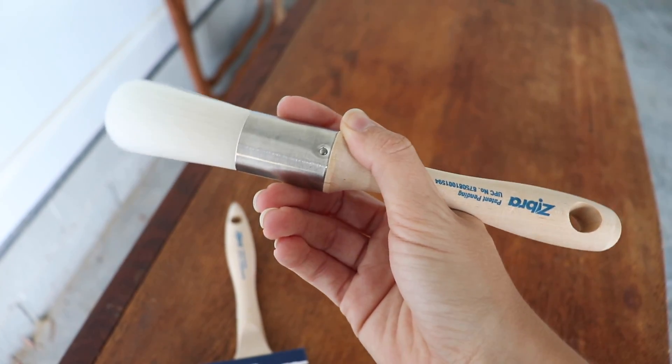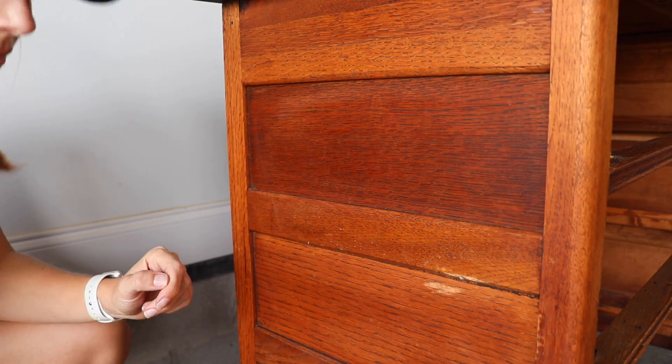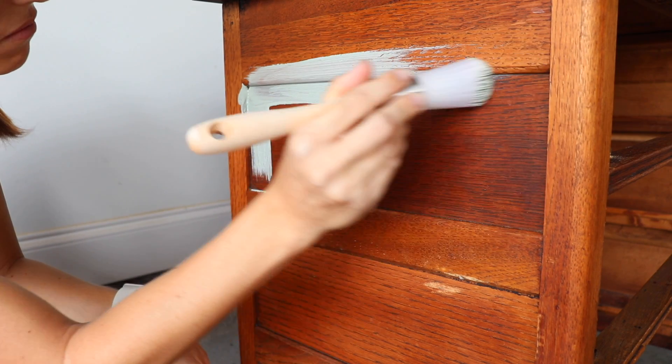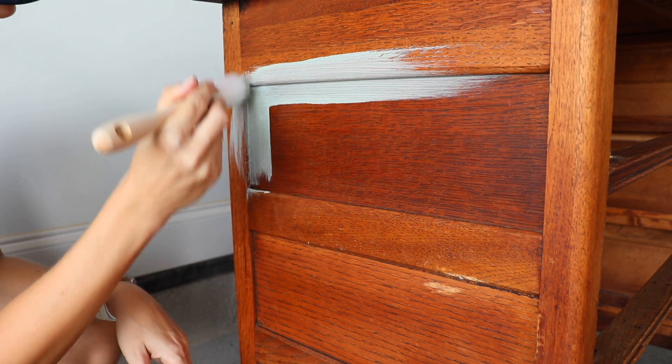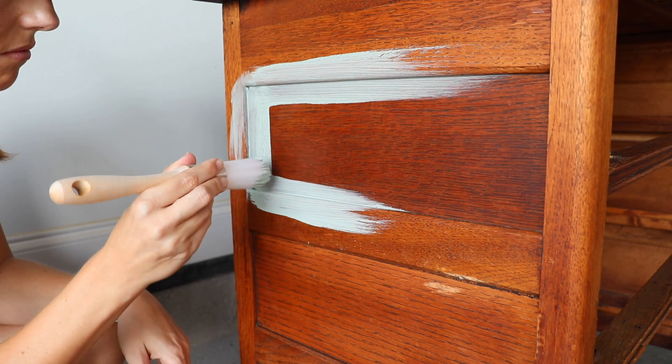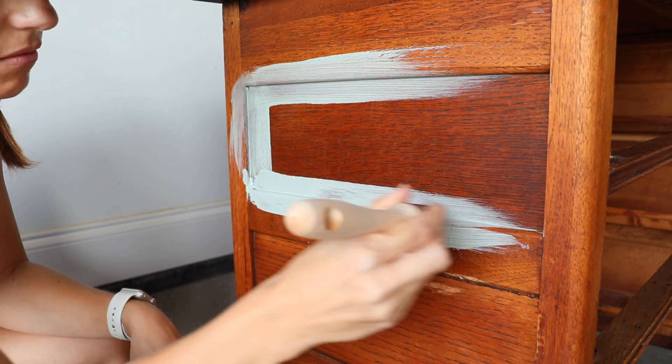I'm also going to be using this Zebra round brush. They just redesigned it and it has a shorter handle — it is so comfortable and great for getting into details. So I used this on all my trim work and then came back in with that two-and-a-half-inch sash to really get those flat areas.